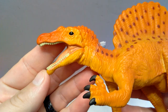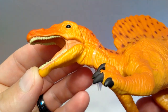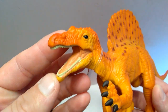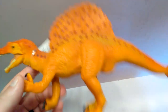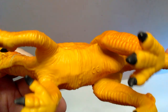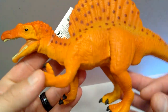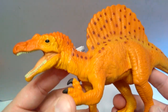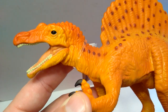Let's go ahead and get a closer look starting up here at the head sculpt, which sports some really nice sculpting detail. We can't look at this Spinosaurus with eyes of accuracy because this figure is pretty old — it's been out for quite some time. I don't see a date on the bottom, but with how often Spinosaurus reconstructions change, it's fairly outdated at this point.